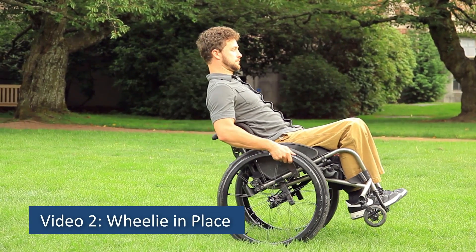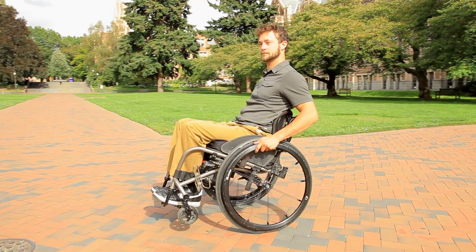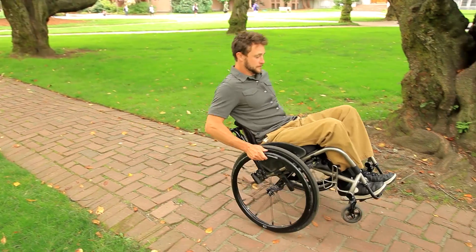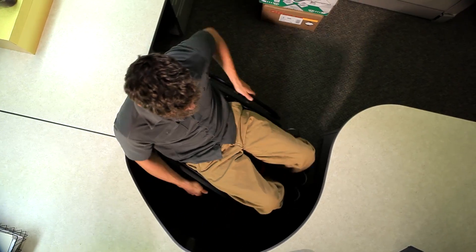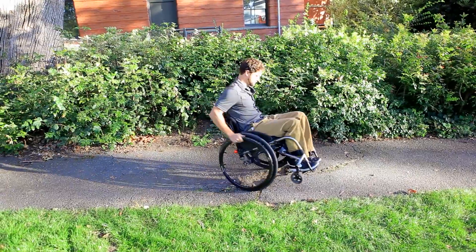Video 2: Wheelie in Place. The wheelie in place is one of the three foundational wheelie techniques that will help you navigate a variety of situations and terrains in your manual wheelchair. The key to doing a wheelie in place is knowing the balance point of you in your wheelchair.